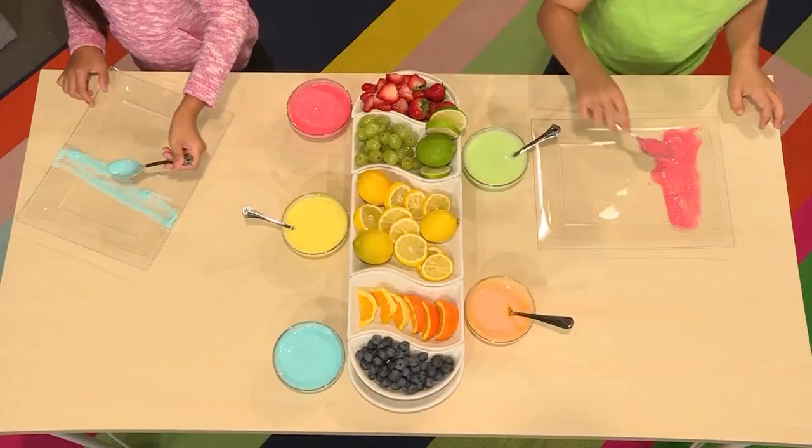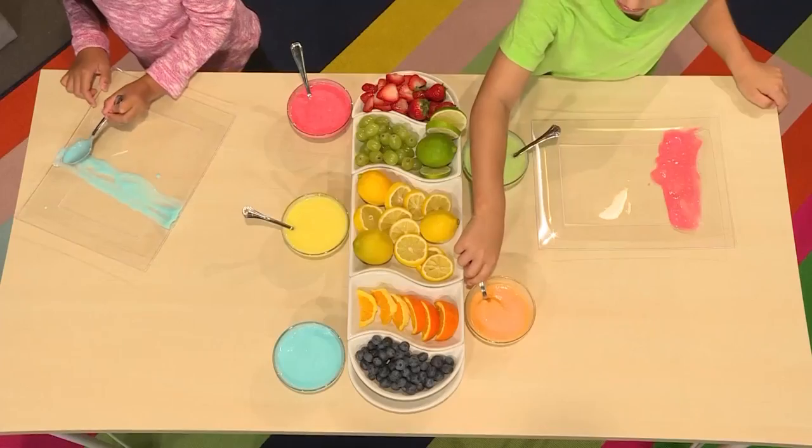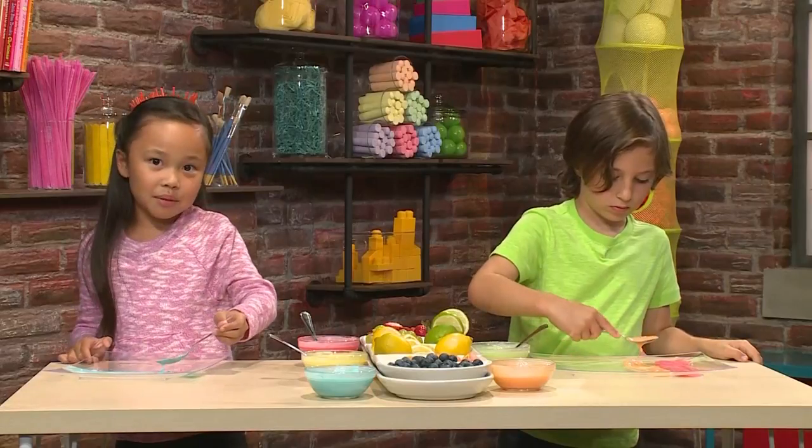Get a plate and then start making your picture. I want to use red. I'm making a blue line. I want to use orange now. You kind of have to pour it out of your spoon a little and then you can smear it around.